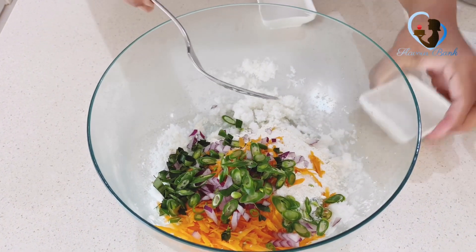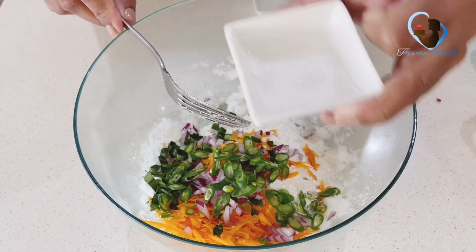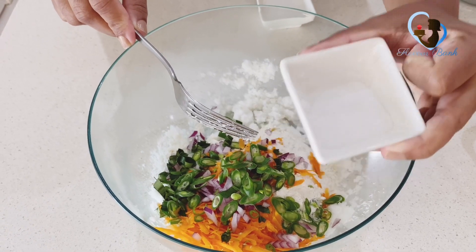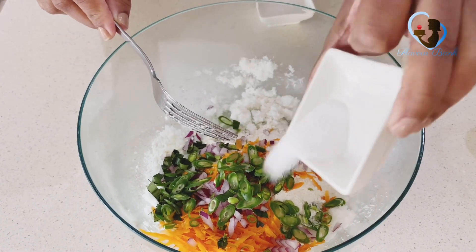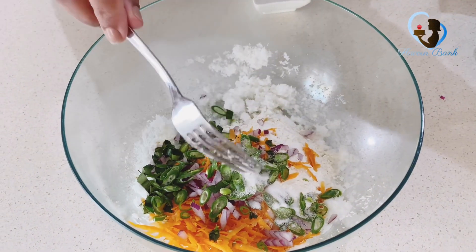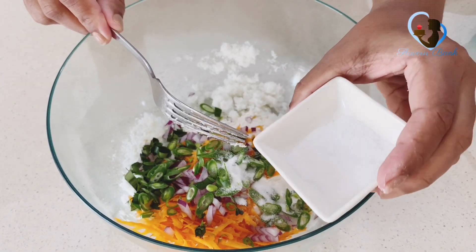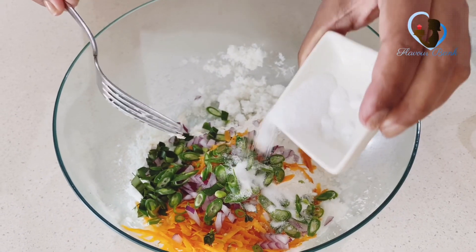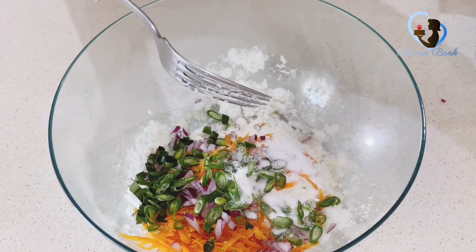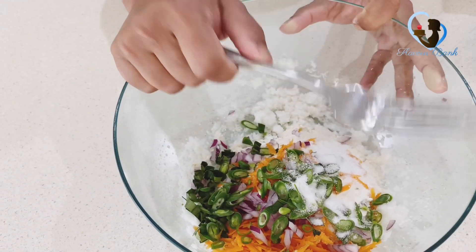I will add the pot to the pot. I will add the pot to the pot. I have to make the rice and the rice. I will make the rice and the rice.